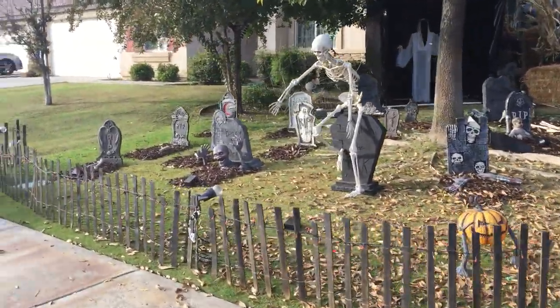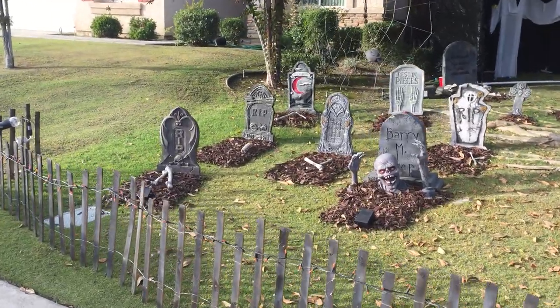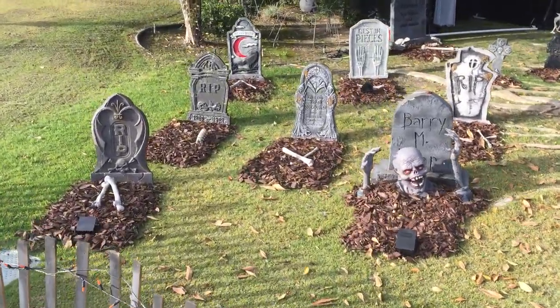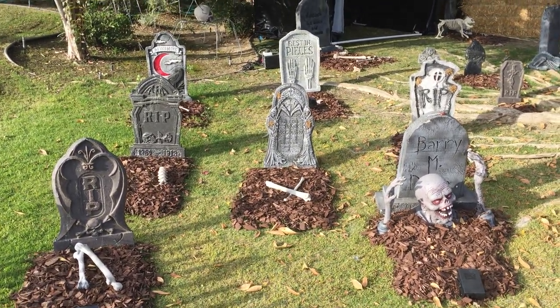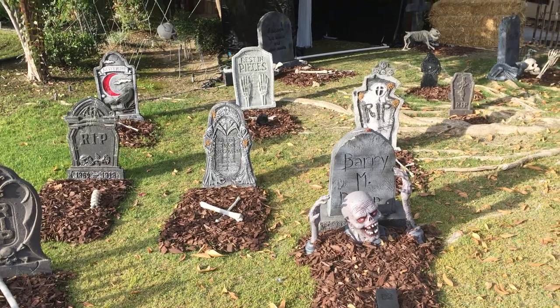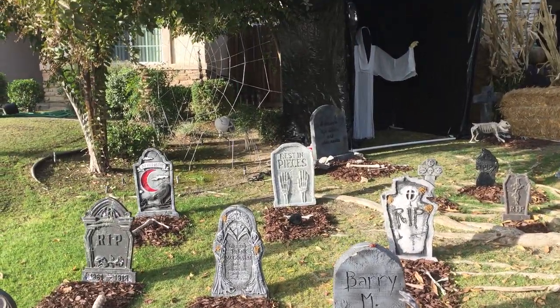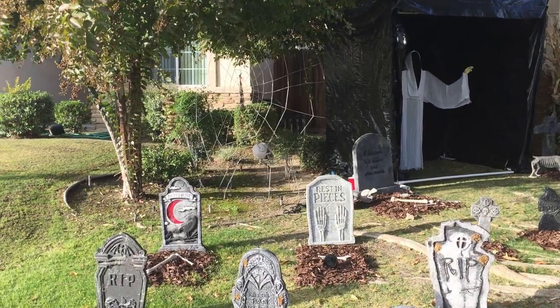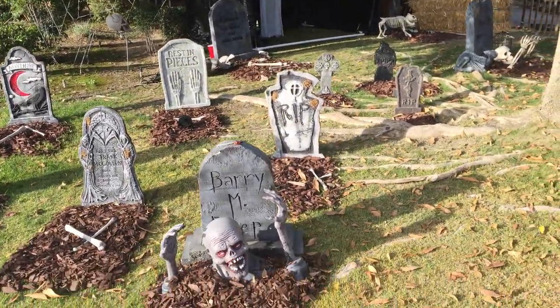Starting on the left side of the graveyard with the fencing — walk over here and show you a couple of these things. All these graves and gravestones, some of them were made by myself and others are ones we've had for a while. In the back there you can see the spider web and the spider we have up, and the gravestones.